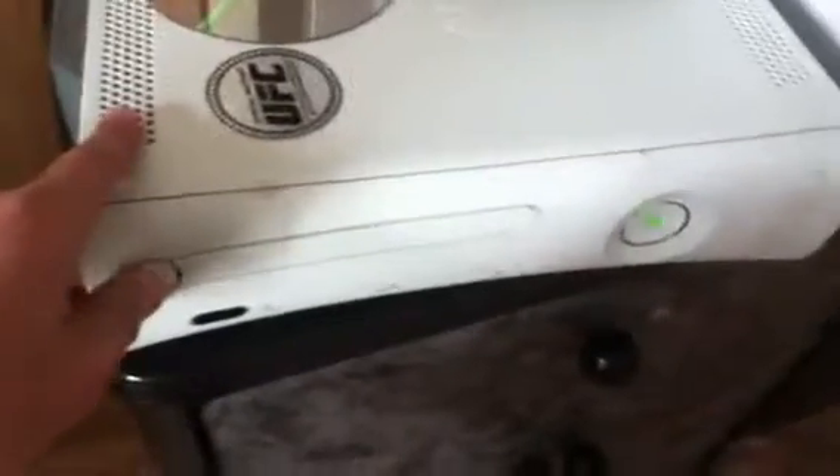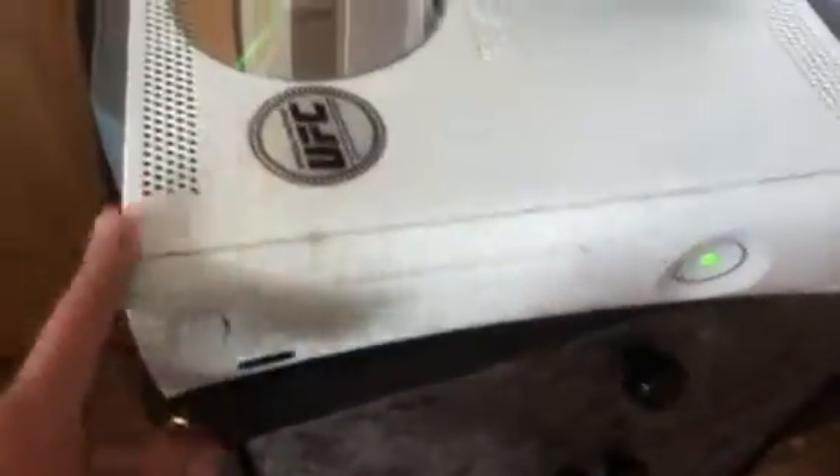Have you ever had this problem where you just keep pressing this and it won't open? It only happens when you don't have a disc in the tray.